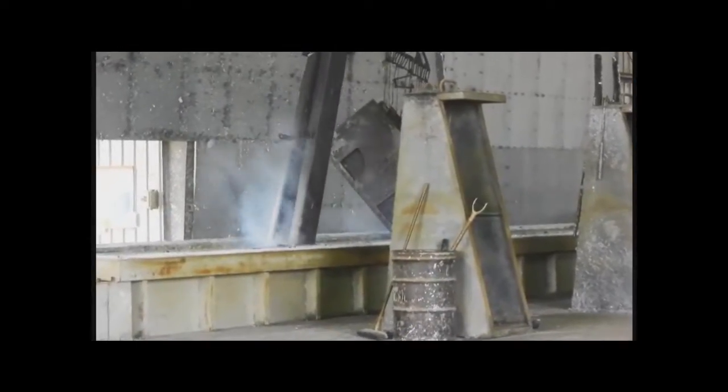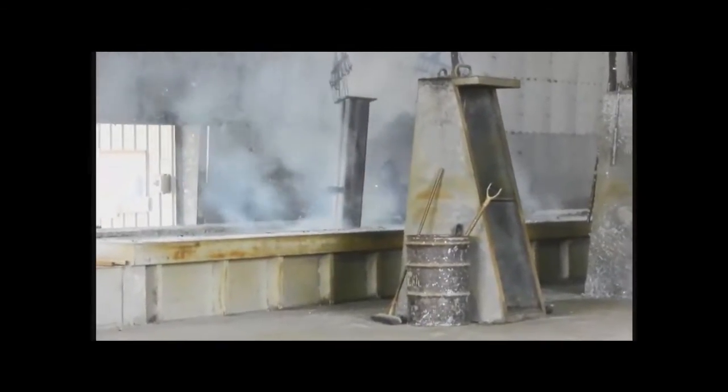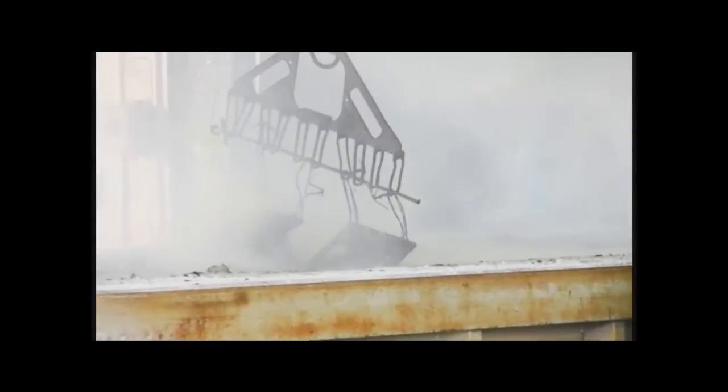After the steel has been properly cleaned, it is now ready to enter the galvanizing kettle. The kettle contains molten zinc that is heated between 830 and 850 degrees Fahrenheit. When the steel comes in contact with the molten zinc, a diffusion reaction takes place, forming a new metallurgically bonded zinc-iron alloy layer.